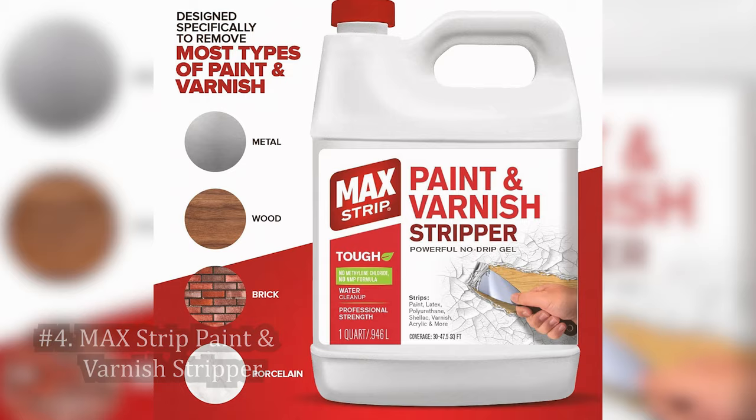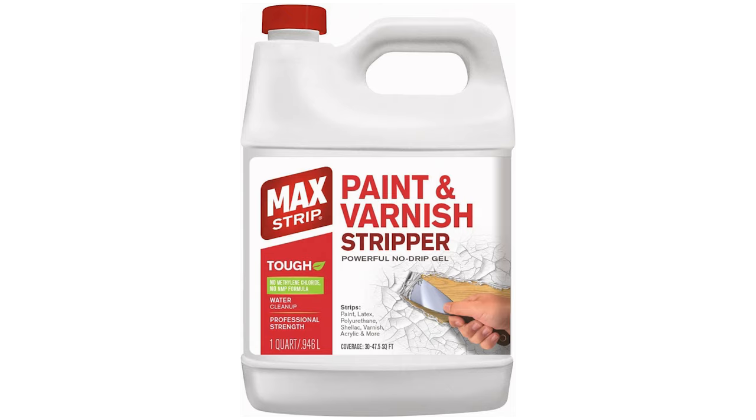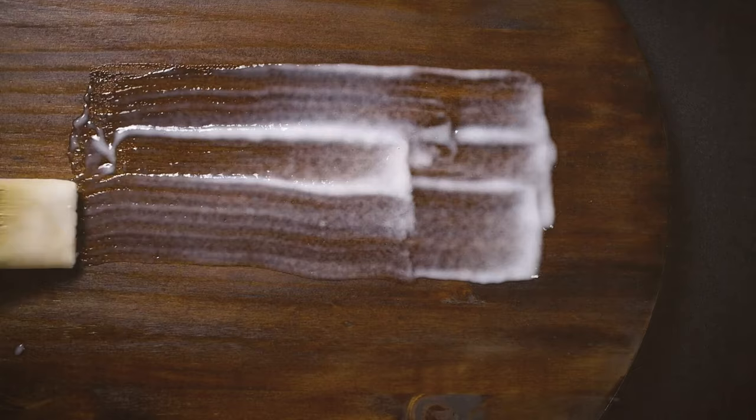Number 4: Max Strip Paint and Varnish Stripper. This is a versatile solution that caters to a wide range of paint stripping needs. Its formula is designed to be skin-safe, which was a significant relief during my hands-on testing, as I didn't have to worry about harsh chemical burns. The product works effectively on both indoor and outdoor projects, and I found it to be particularly adept at removing varnish from furniture, revealing the natural beauty of the wood. It's also suitable for use on plastics, which is not always the case with paint strippers.